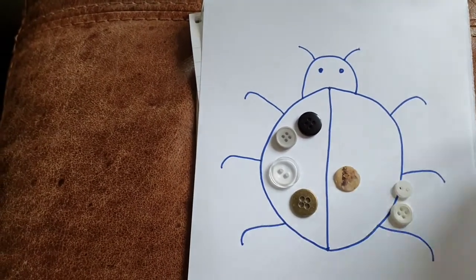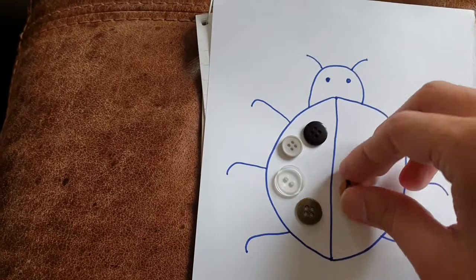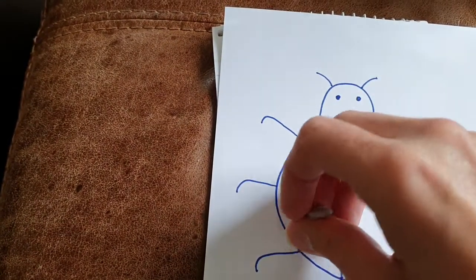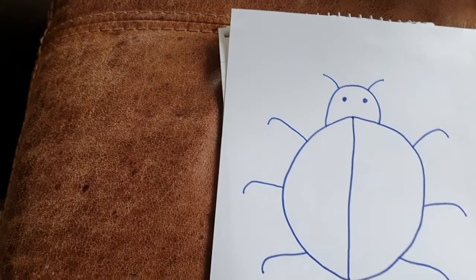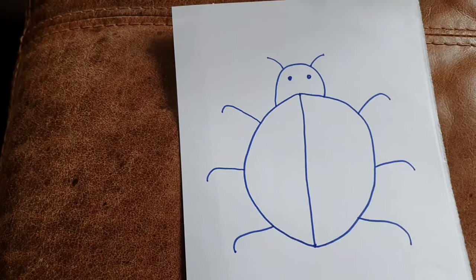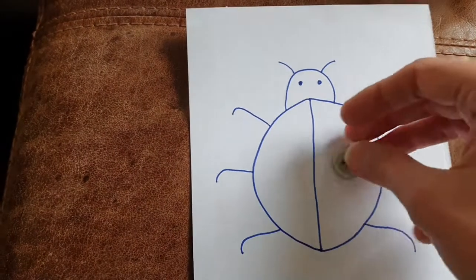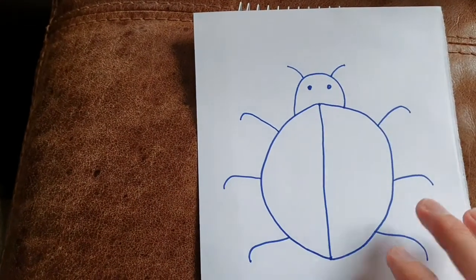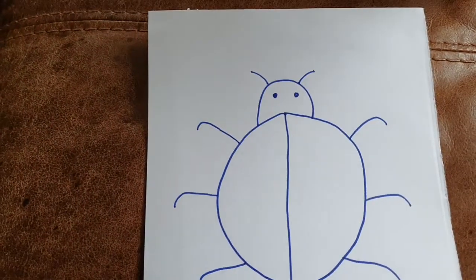You can demonstrate, or you can ask your child to do it. You might have a bigger ladybird than me. You can explore small doubles or you can go for bigger numbers.